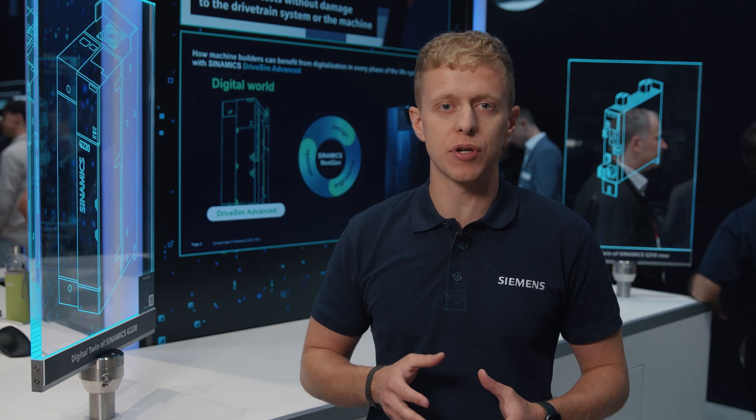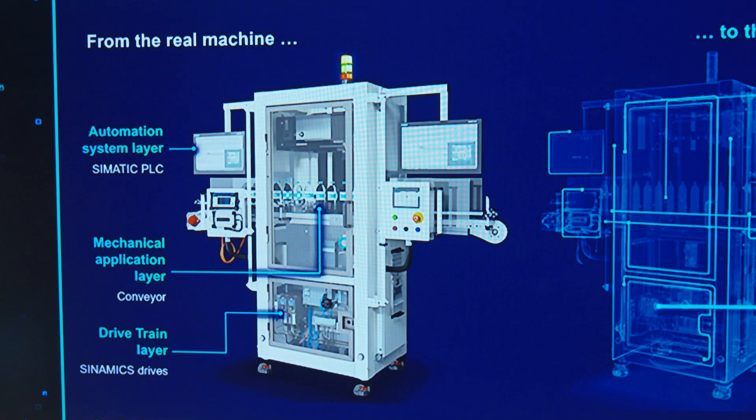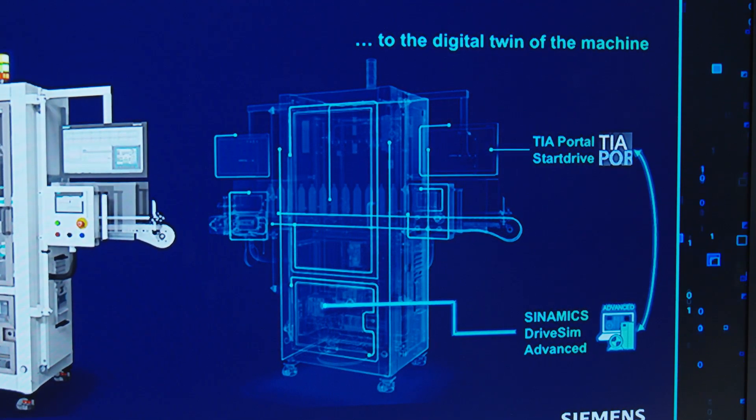This software is designed for simplicity and power. It's easy to integrate into your workflow, and you can be up and running in no time. By being integrated into your portal with StarDrive, DriveSim Advance is a seamless part of your commissioning experience, eliminating the need for additional simulation tools.